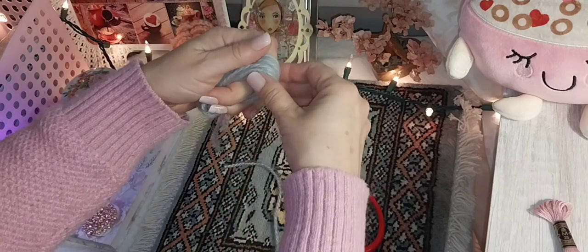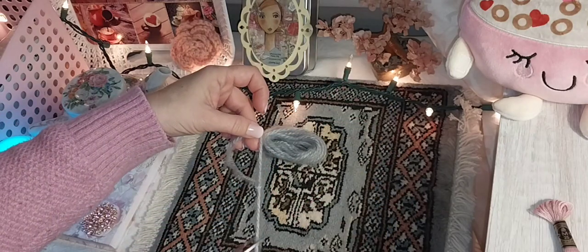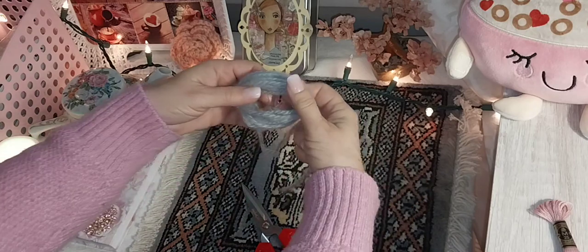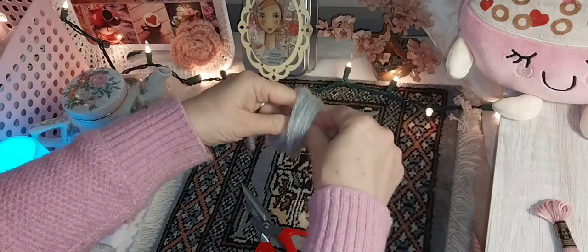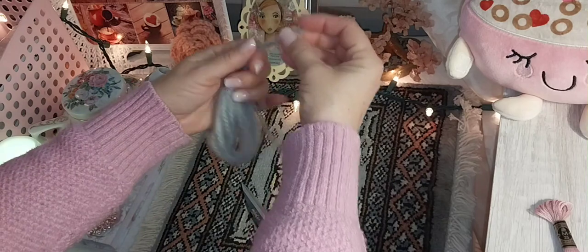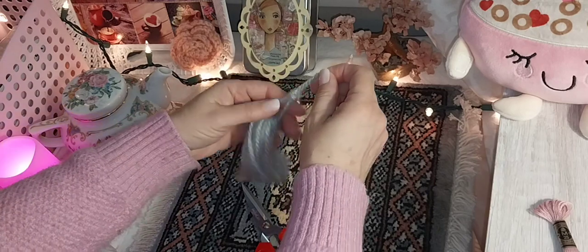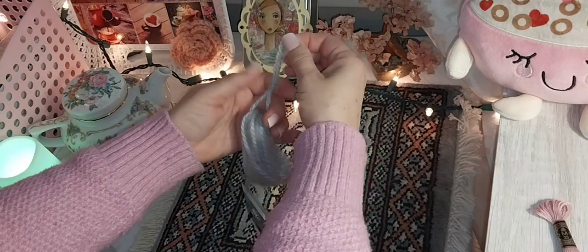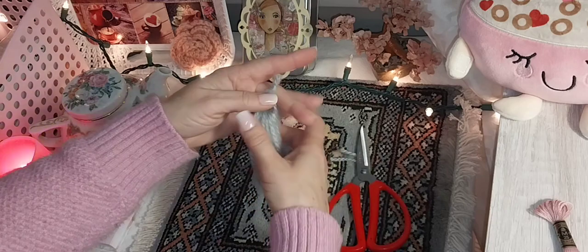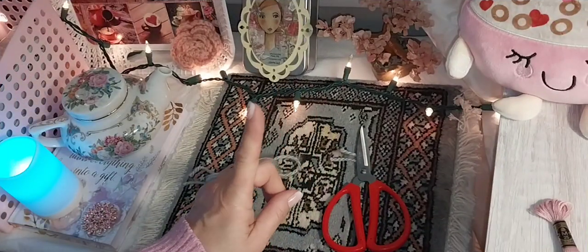I'm going to cut my yarn right here. Now put this off to the side — what we're going to do is put something here to secure it. You want to make sure you do this before you cut anything. I'm just going to take a piece of this yarn — this is actually how we're going to hang the tassel. Just tie an overhand knot. I think that looks good. You only need one knot. I'm going to snip that right about there.